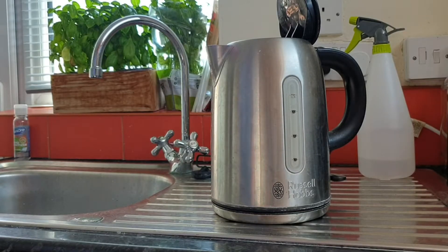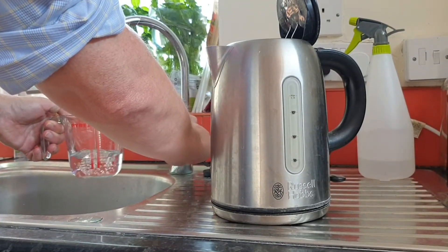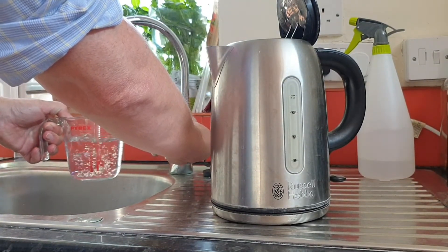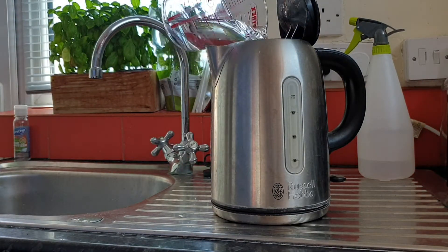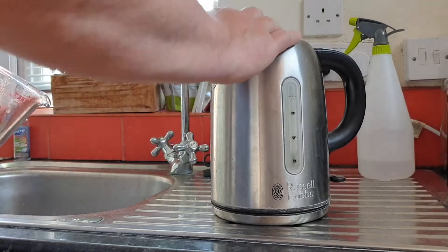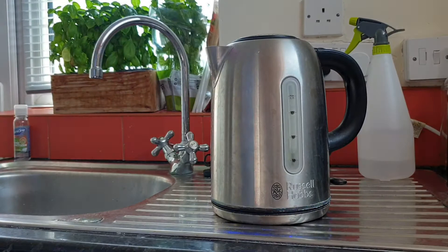So to descale the kettle, the first thing we need to do is pour out 500 millilitres, or near enough to a pint of water, add that to the kettle, close the lid and boil it.